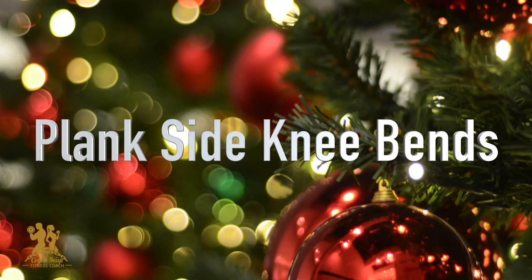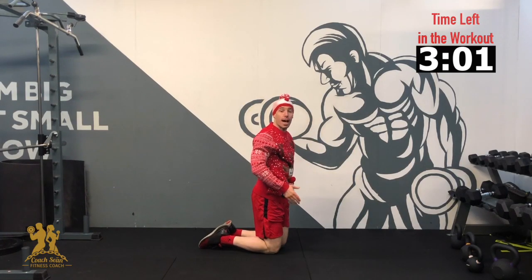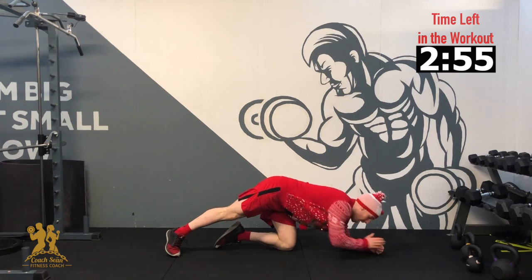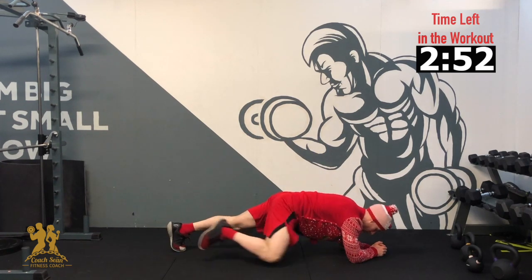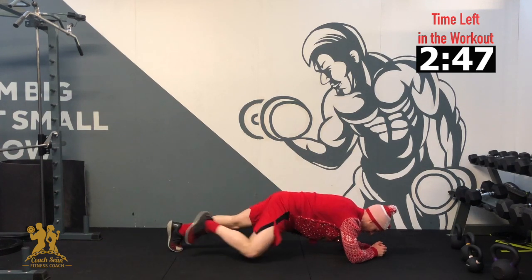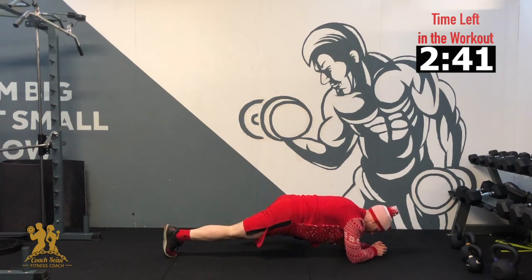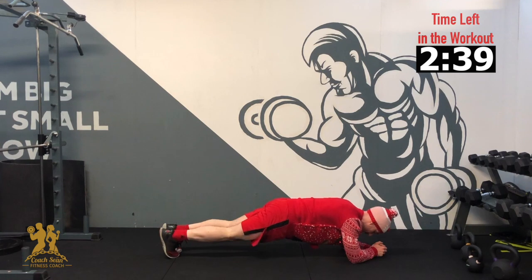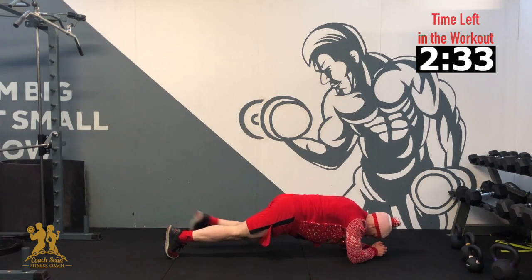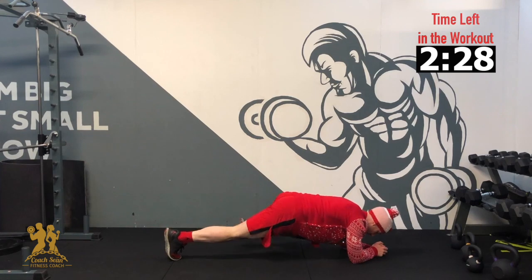Our next exercise — we are into our plank side knee bends. In plank position, knees down to the side. If you struggle, just hold the plank for as long as it takes me to get through 10 knee bends on each side. 3, 2, 1. 5, 5, 3, and 10. Good work, and relax.